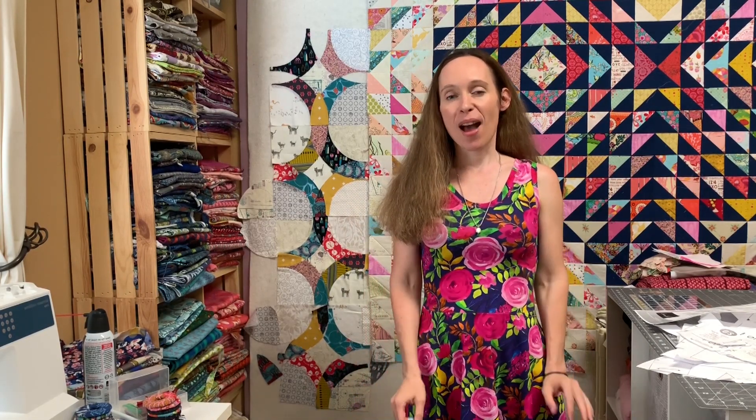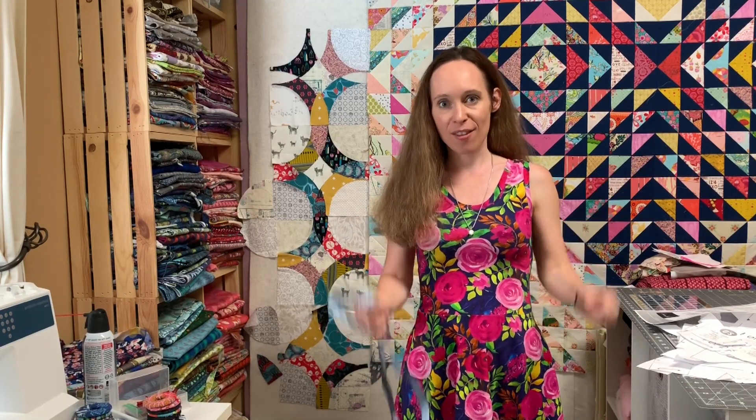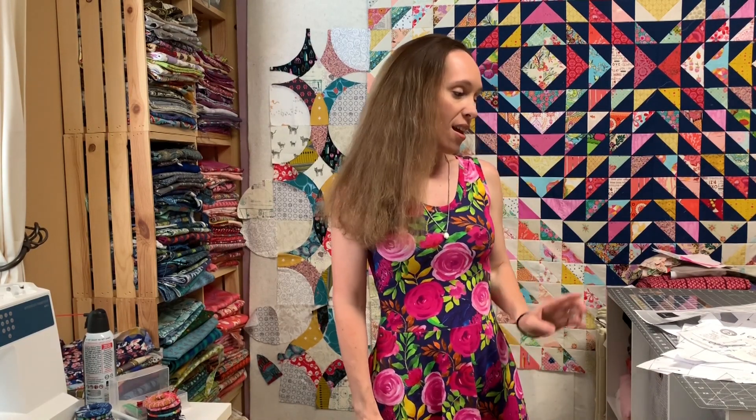Hello. Welcome to the North Shore Sew Along. Thank you for joining me — I'm so excited to get to sew with you. There are so many great options in this pattern. I want to start by talking about three things in today's video: taking measurements, getting your tension right on your machine, and showing you all of the pattern pieces.